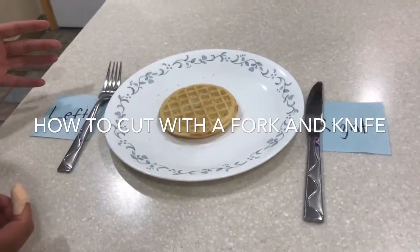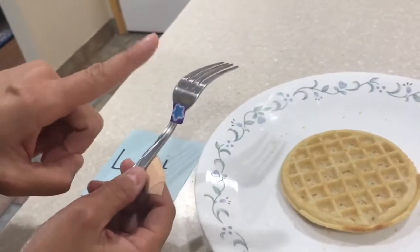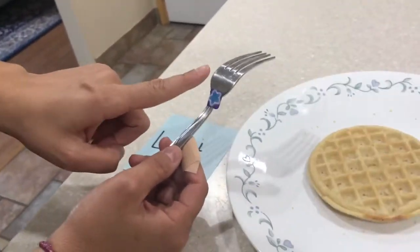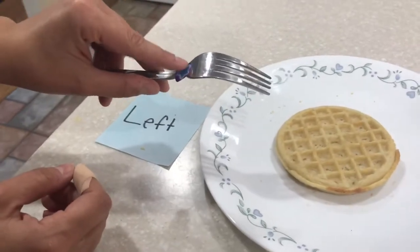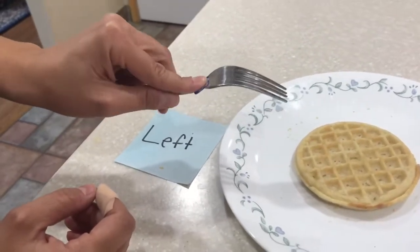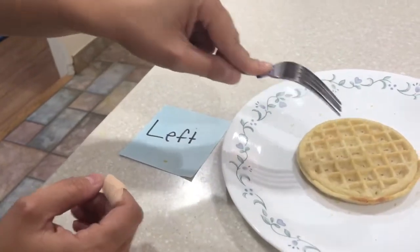Today we're going to learn how to cut a waffle. On my fork I have a little sticker, and that's to symbolize where I'm supposed to put my pointer finger. When I hold my fork, I'm going to put my finger down here, and it's kind of going to turn upside down for when I stab it in.